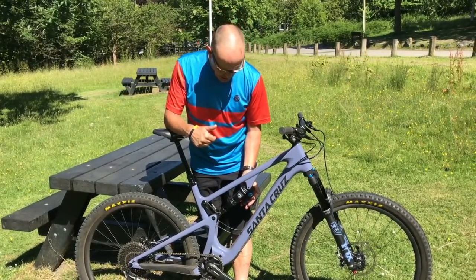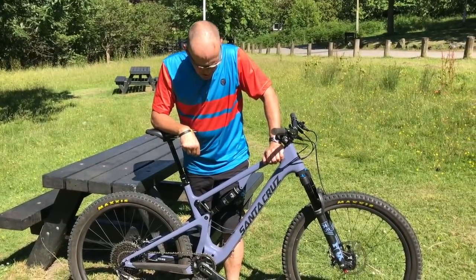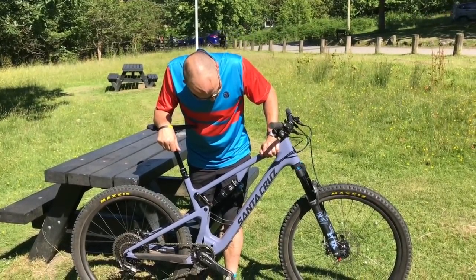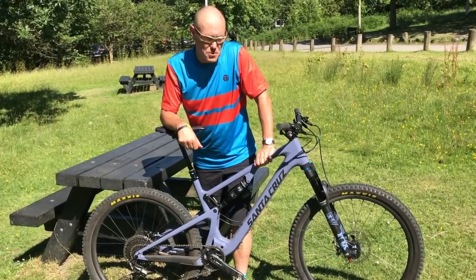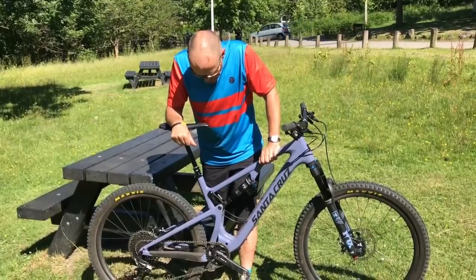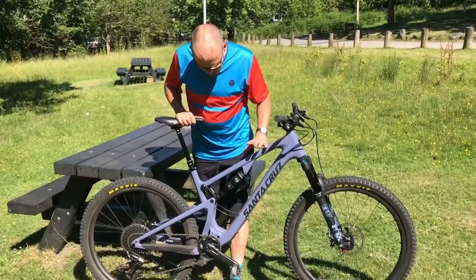Obviously there's the Blur now on the line, which is more of your cross-country trail bike. This is more of your over-mountain trail bike, and I think it's going to be quite interesting to see how this compares with all the other super capable trail bikes out there. Santa Cruz is certainly very excited about it.